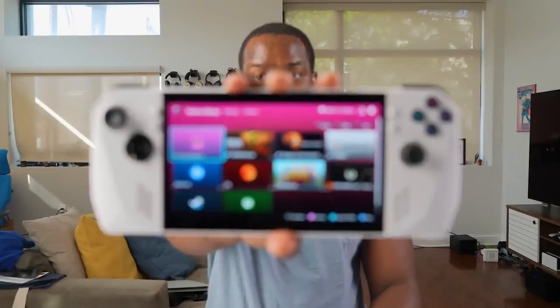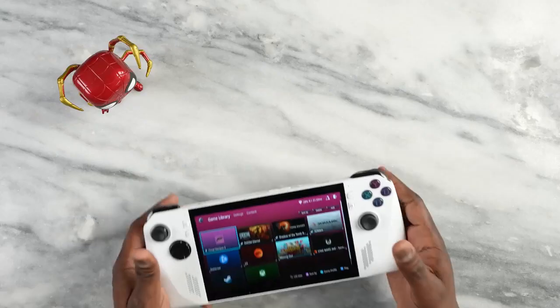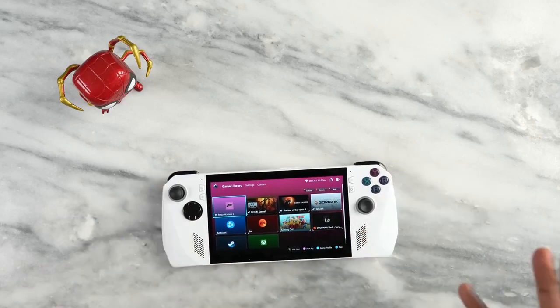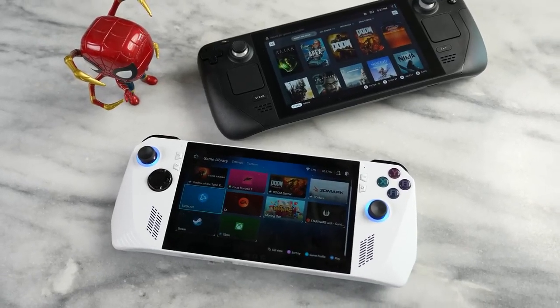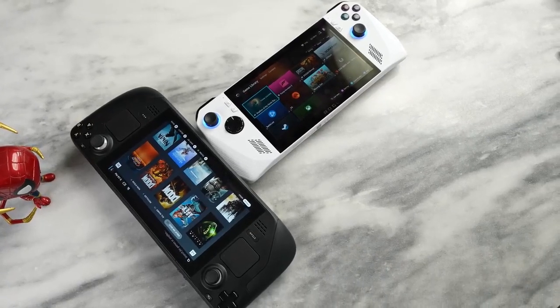This is the brand new ASUS ROG Ally, and I'm quite impressed with what ASUS has brought to the table. This is a portable Windows gaming device and a competitor to the Steam Deck. In this video, I'm doing a first look comparison against the Steam Deck — I've only had it for basically two days.